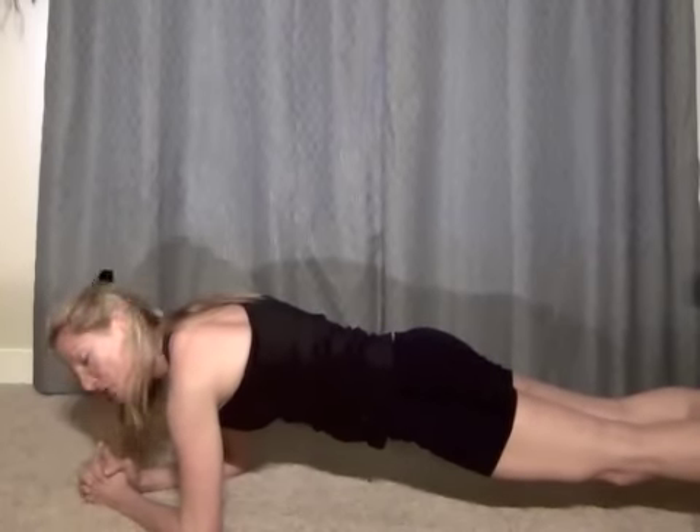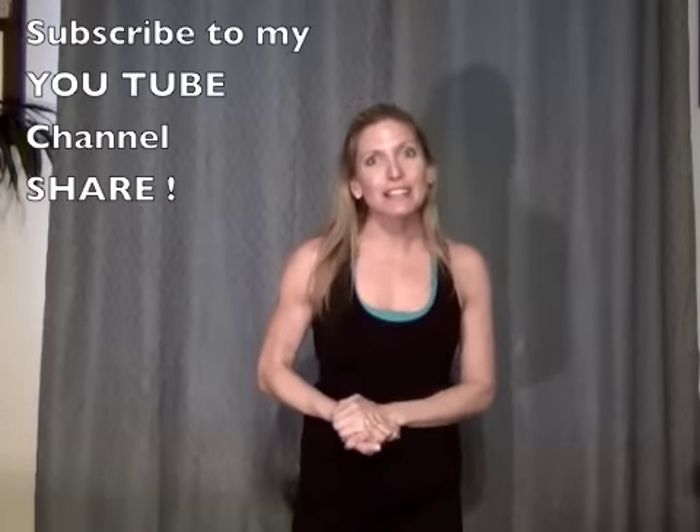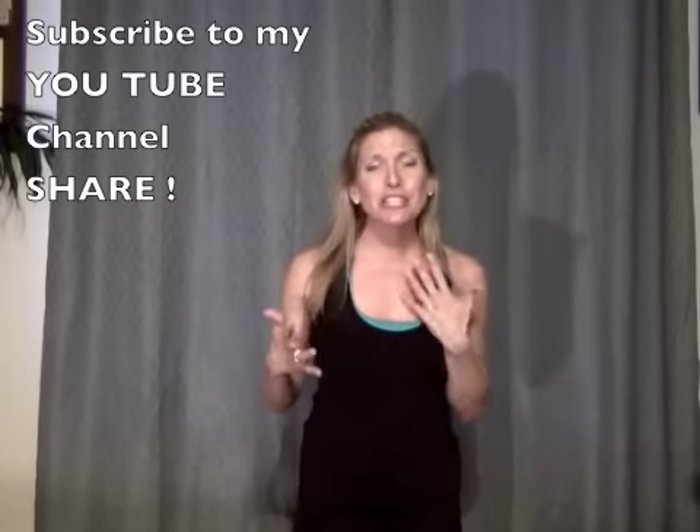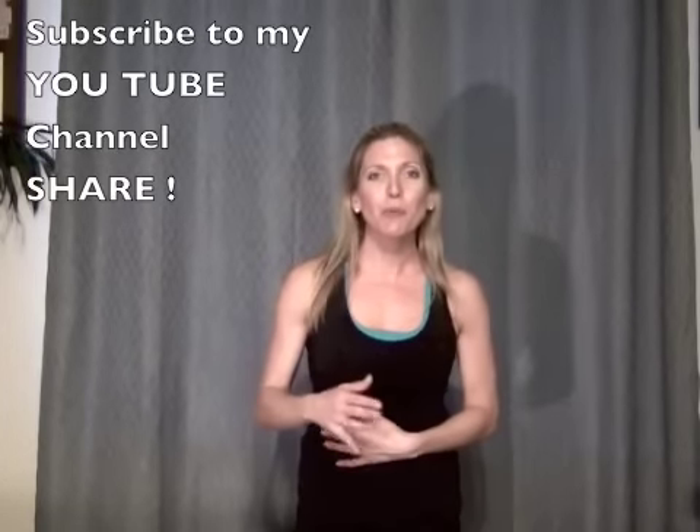Let's count you down — five, four, three, two, and one. Oh my gosh, I feel great. What I want to do right now is stop, go back and repeat what we just did one more time. So if you're finishing up, good job. I hope you have a great weekend. Be sure to subscribe to my feed, share this with your friends, let me know if you have any questions or anything I can do to help you. Just make it a healthy day.